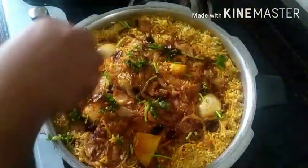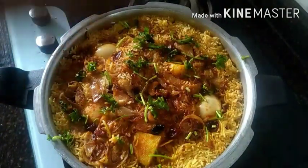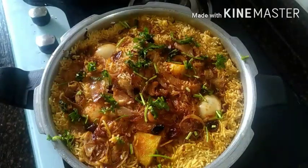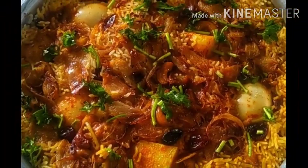We're going to make the garnish a little bit more. Please do like, share and subscribe — thank you.